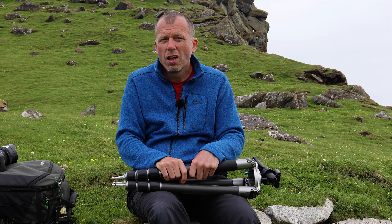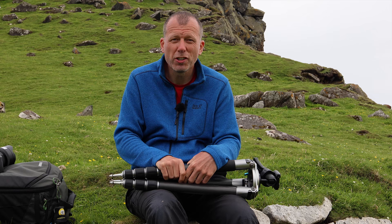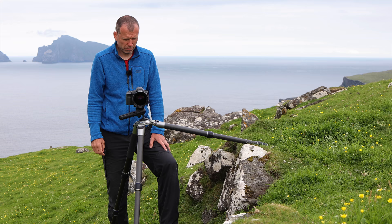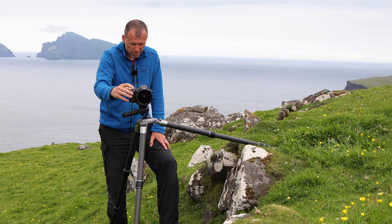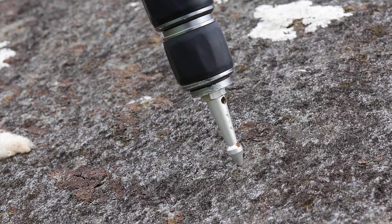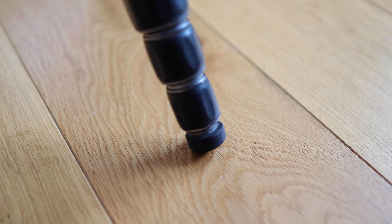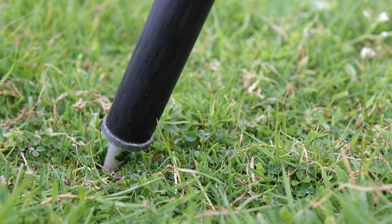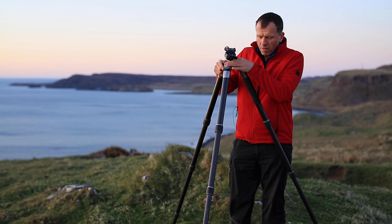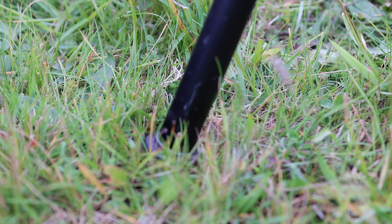Tripods come with different types of feet. The most common are rubber feet, but you can also get spiked feet and even snow shoes for your tripod. The best one depends on the surface you're working on. Spikes are generally the best option for most outdoor situations, especially on softer ground, but they also work better than rubber feet on hard rock and sand. Rubber feet are best for indoor use where spikes might scratch the floor. Spikes dug into the ground secure the tripod in a far better way than rubber feet simply resting on top.